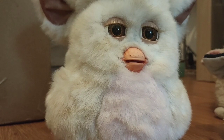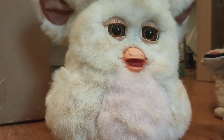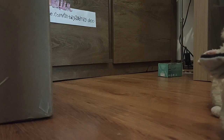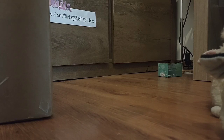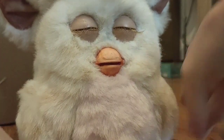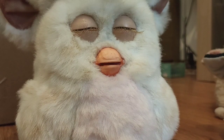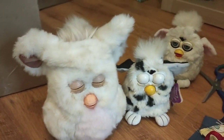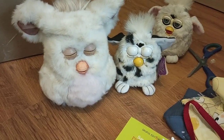It likes to tell jokes apparently. Hey Furby, go to sleep. Okay, me sleep, me wait. Turned it off. I think this is today's unboxing — three furbies: that one works, that one doesn't, and that one halfway works. Expect more of them in the next videos, and see you next time!